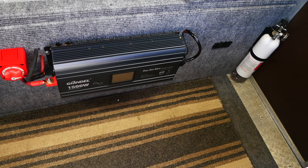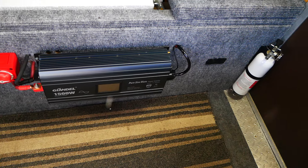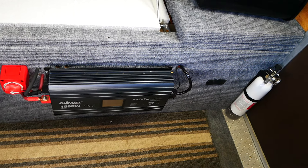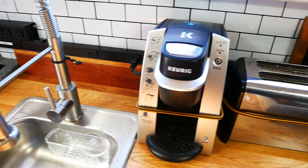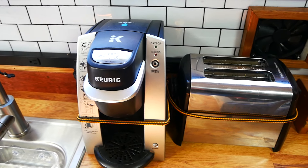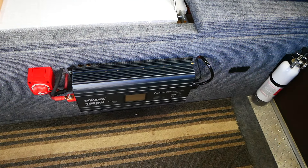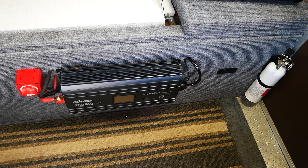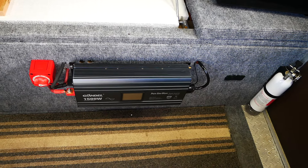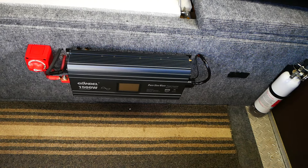This inverter is 1,500 watts and the most I pull out of it is with the air conditioner, about 1,000 watts — very efficient. I've had three different inverters. The first was only 1,000 watts and wouldn't run the air conditioner. The second had a fan that ran all the time and sounded like a Piper Cub airplane. The coffee maker and toaster I have are hotel units — designed to use only 750 watts rather than 1,500 watts, since most hotels don't have 20-amp circuits. This G&L inverter, which Will Prowse highly recommends, is just awesome.